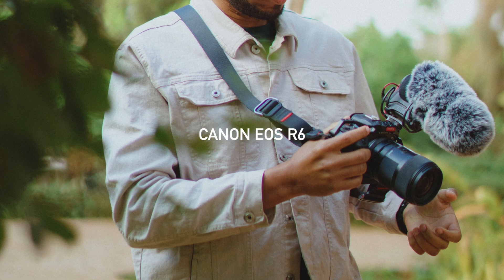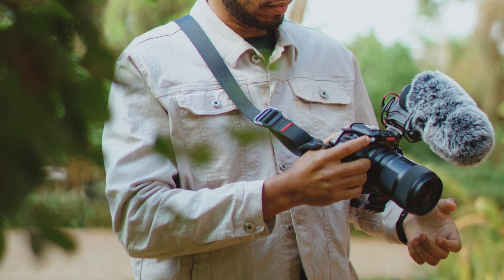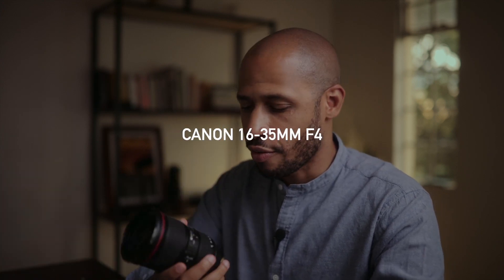Let's start with the gear. The camera I used is the Canon R6 — it's actually the camera filming this right now. I used a couple of lenses. The first lens was a 16-35mm f4, which I have over here. It has stabilization, so it's really great for moving-style shots.